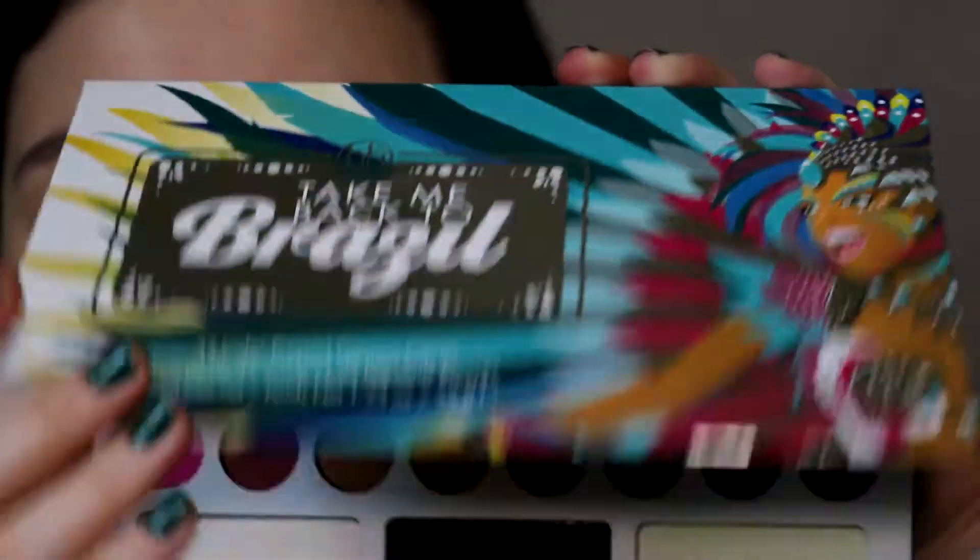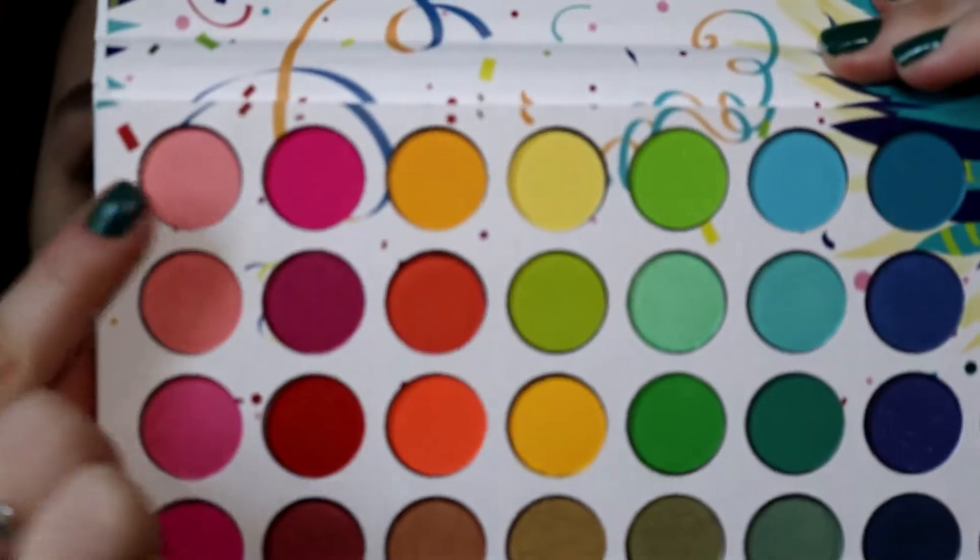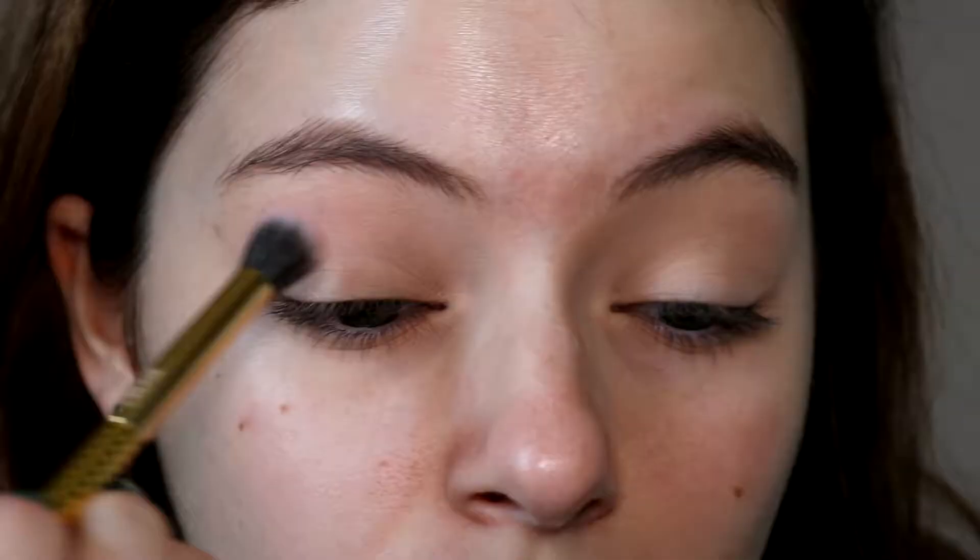We're first going to start with the BH Cosmetics Take Me Back to Brazil palette. I'm taking the lightest pink shade on a Moto crease brush and just dusting that into the crease. I do find that this shade is pretty lightly pigmented, so you have to go in quite a few times to build up the desired pigmentation. However, it builds on itself really well without getting patchy.